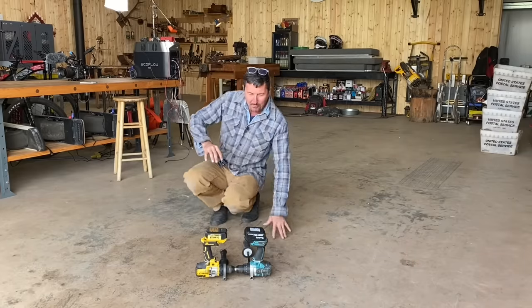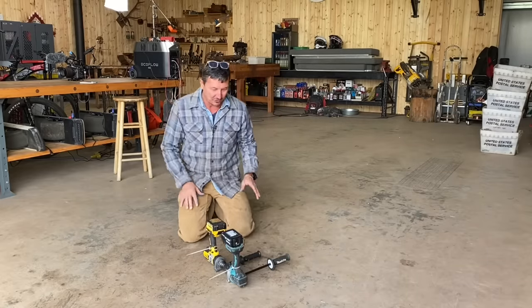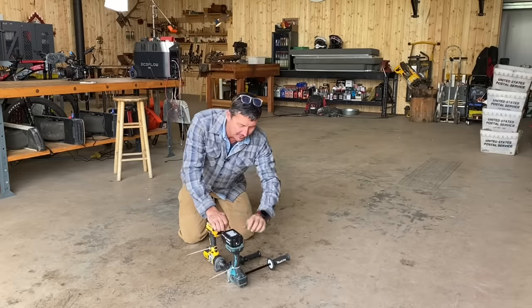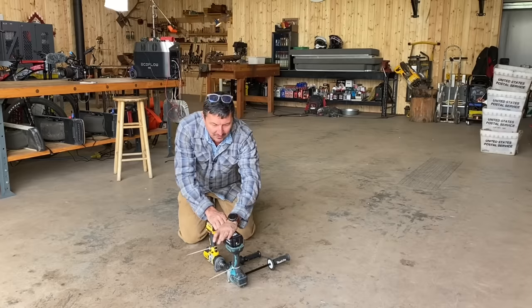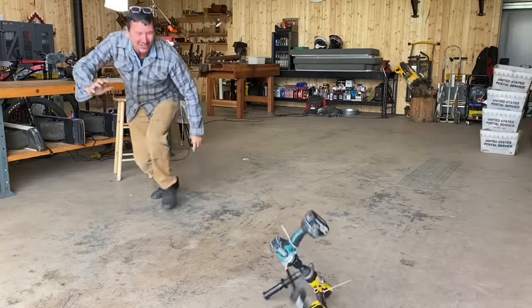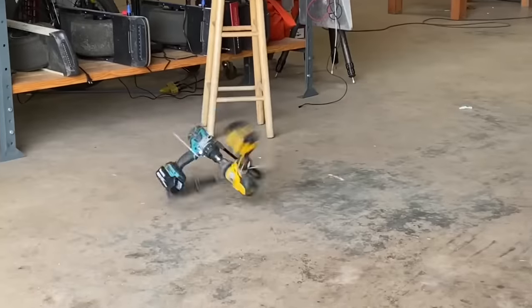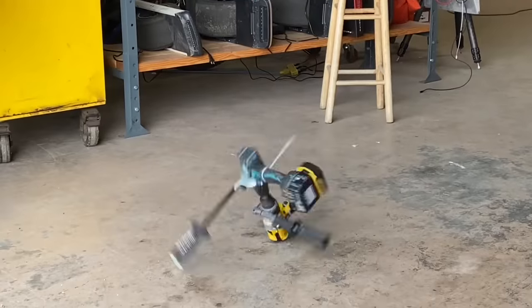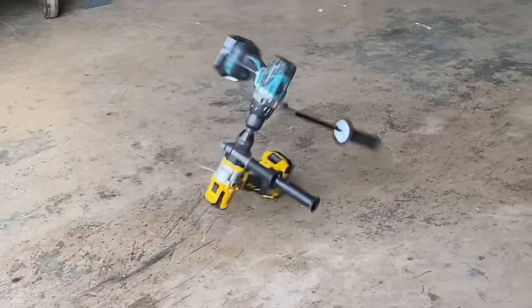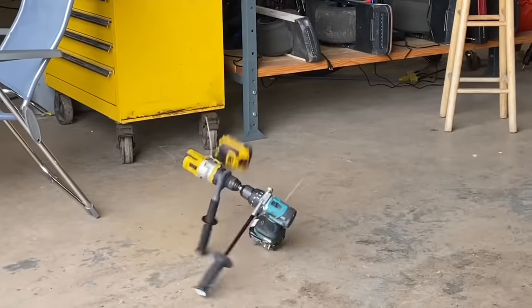Now I got to get both batteries clicked in at the same time, because the triggers are locked — once this goes, it's going to go. I just push them hard. Ready? Let's count them down: three, two, one. It's the robot war! Which one's tougher? It's like they're going out. That is the ultimate torture test, I'd have to say.